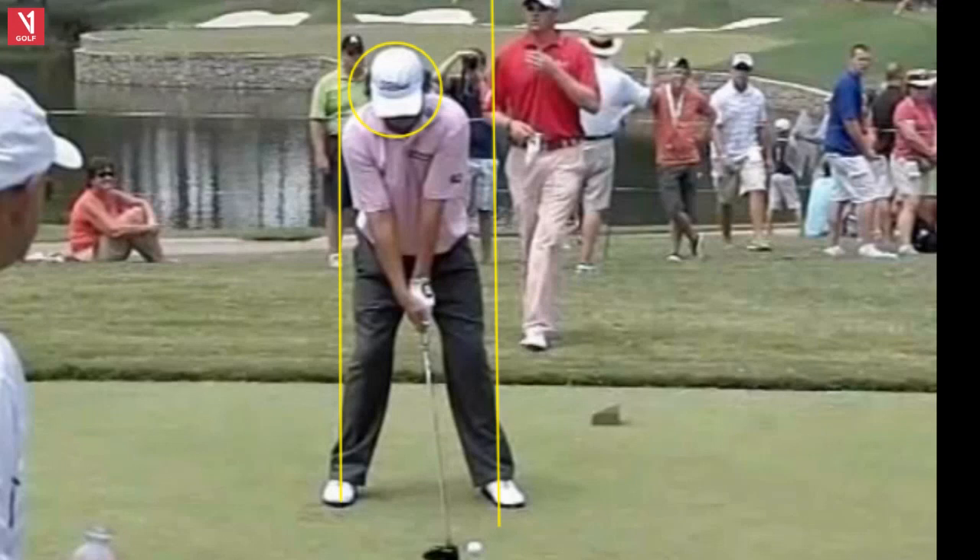Hello everyone. Gary Bates from the Gary Bates Golf Academy. I want to take a look at Jason Duffner today, one of the really fine ball strikers on tour, and let's see if we can learn from him. Ball position forward there, pretty wide stance with the left foot turned out and a very neutral grip, which would make sense because he emulated Ben Hogan — very much a Ben Hogan setup here.